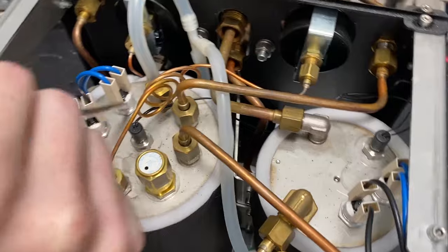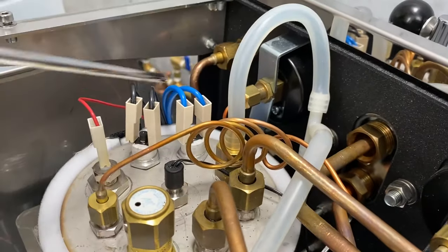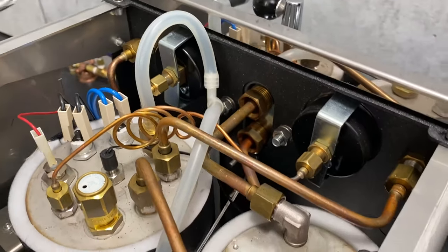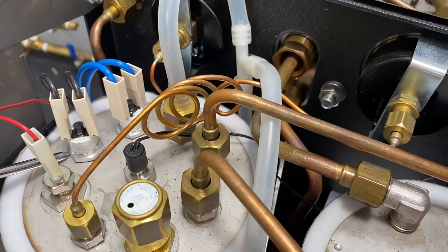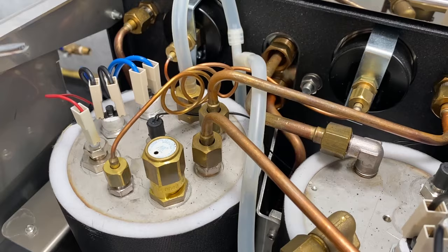Moving on — there are more thermal limits here, same story as over on the brew boiler. You've got your little reset, your load, and your neutral. These do just screw in, so if you ever need to replace them, you take your leads off, unscrew them, and pop new ones back in.